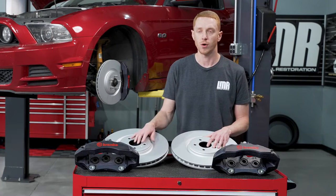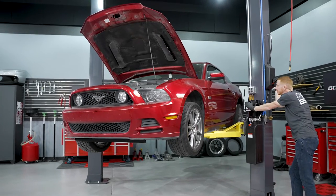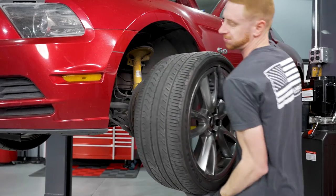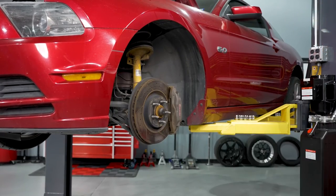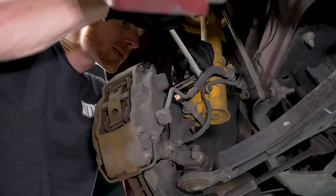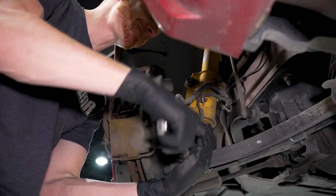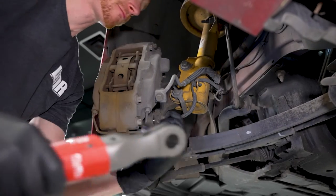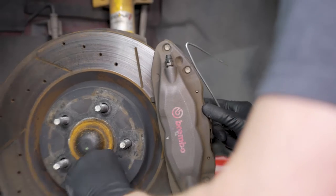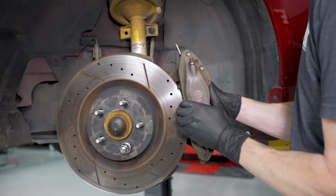So enough of my rambling. We're going to go ahead and put a kit on this 2013 GT. Safely support the vehicle with a lift, or get it as high and as safe as you can if you're going to be working off of jack stands. Remove both front wheels. Turn the steering wheel to the right to have better access to the driver's side caliper bolts. Loosen and remove the caliper bolts with a 15-millimeter socket. Reinstall a lug nut to hold the brake rotor in place. Hang the caliper from the spring using a caliper hanger.